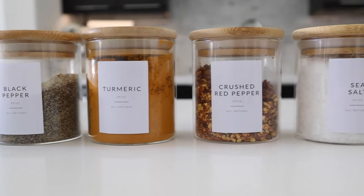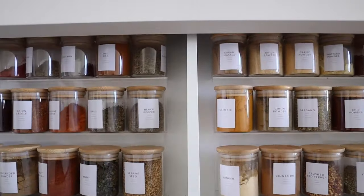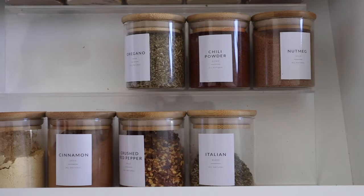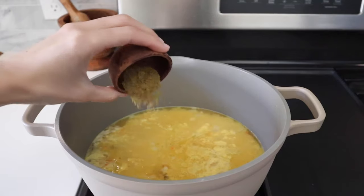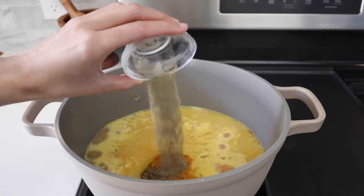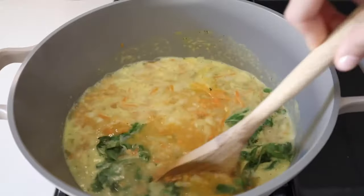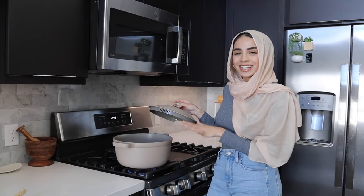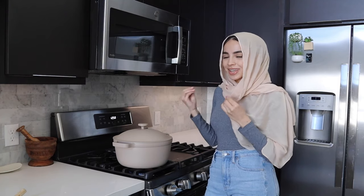Now it's time to season. We're going to use black pepper, cumin, turmeric, and a little bit of red pepper flakes. Since I'm using chicken broth, I like to wait until the end to add salt — I'll taste the soup and add as needed. If you're using just water instead of broth, I would add one teaspoon of salt to start with and taste later. Once you mix everything together, allow it to come to a boil, then reduce the heat and cover it. It'll need to simmer for about 30 minutes until the lentils soften up.